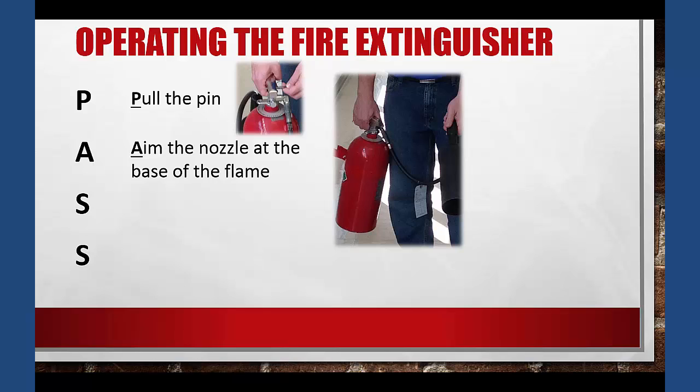The first S is to squeeze the handle to release the extinguishing medium from the tank, and the final S is to sweep side to side to cover the entire base area of the flame.